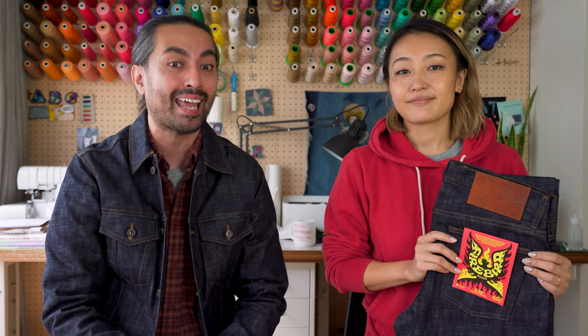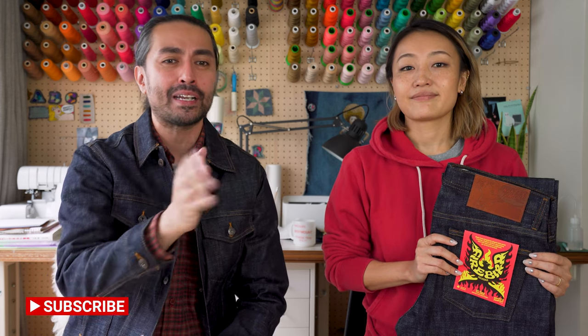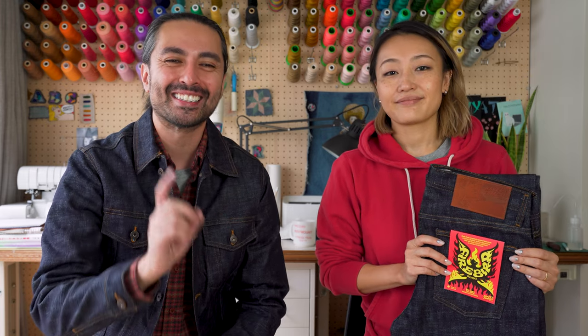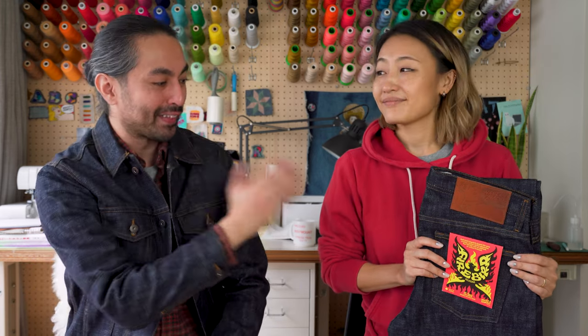And before we get into that, don't forget to like and subscribe to our channel to stay up to date with all of our latest content and ramblings and such. So with that said, Risa is going to get us started, as always, with the specs.